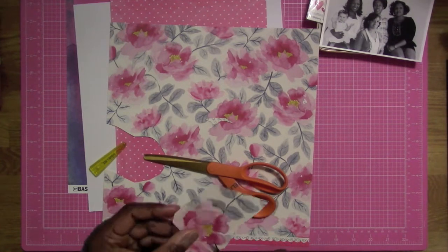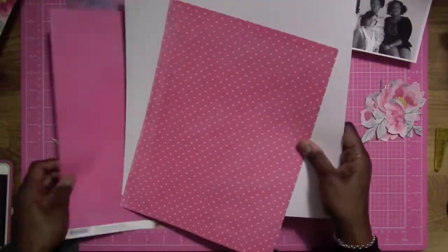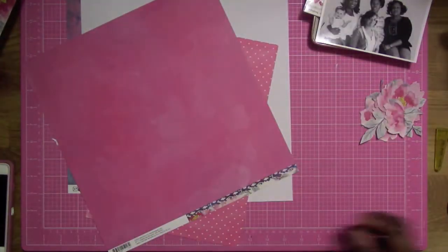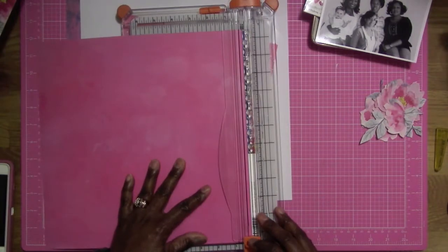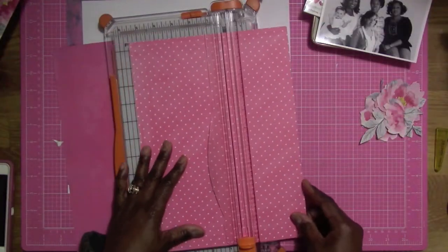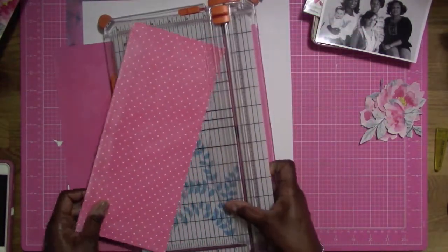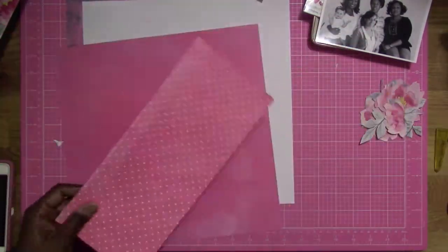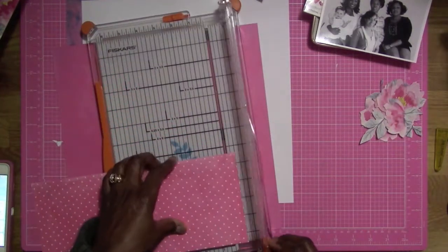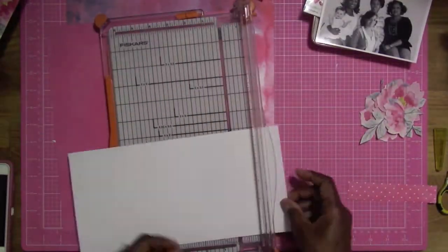I'm going to begin by fussy cutting these flowers out and then start setting up how I want this to look. I'm going to cut this strip off at the bottom and cut that down a little bit because I'm going to add some paint to this layout. First I'm just measuring out everything making sure I have it all straight, then I'm cutting that piece.